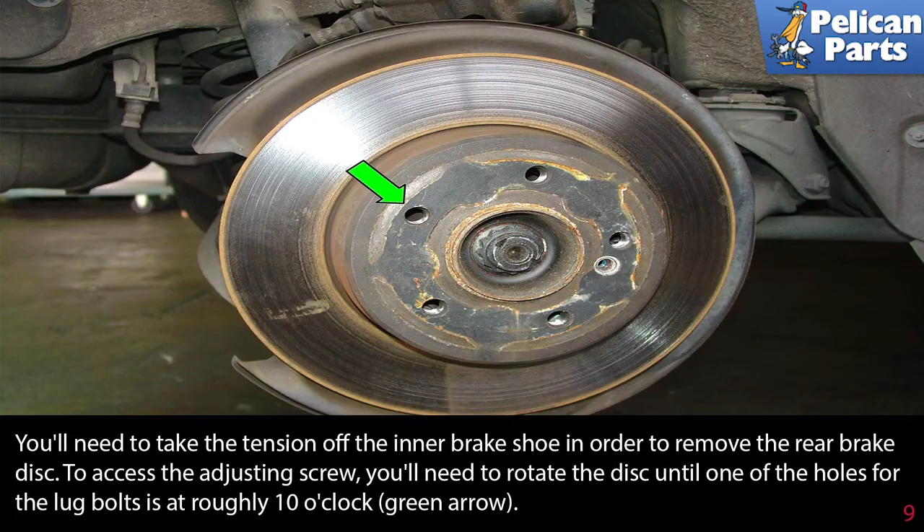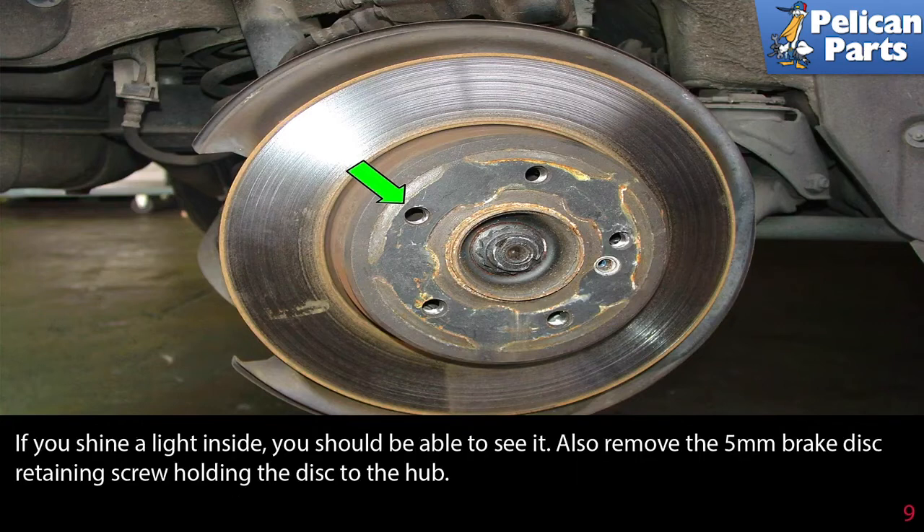You'll need to take the tension off the inner brake shoe in order to remove the rear brake disc. To access the adjusting screw, rotate the disc until one of the holes for the lug bolts is at roughly the 10 o'clock position, as indicated by the green arrow. If you shine a light inside, you should be able to see it. Also remove the 5mm brake disc retaining screw holding the disc to the hub.